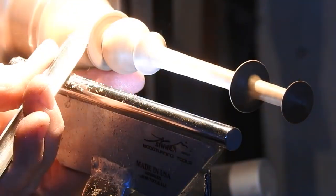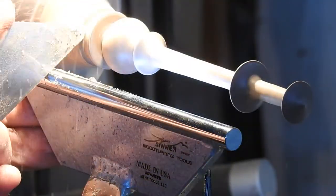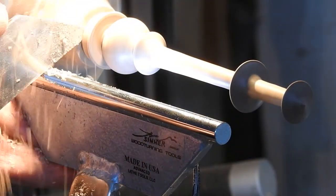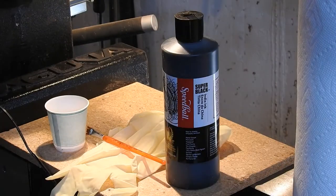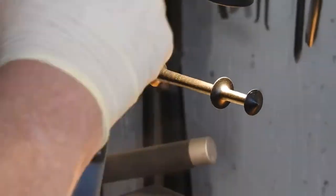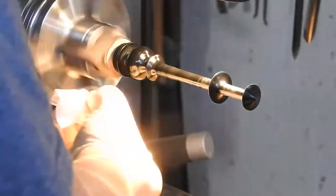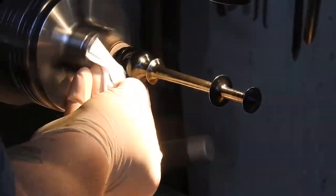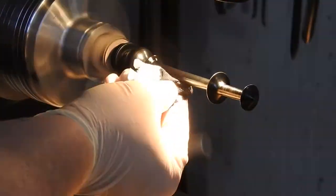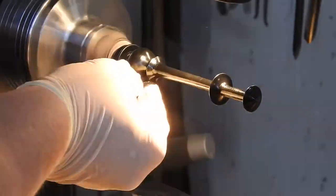In this scene I'm forming out where the finial will attach to the lid. And now for the surprise — I'm going to ebonize the finial using Speedball Super Black India Ink. Being the awesome videographer that I am, I forgot to change the camera angle so you could see me put the first layer of black ink on. I may never learn. I got this idea from the YouTube channel Turn a Wood Bowl and his video, Three Ways to Ebonize Wood Bowls.